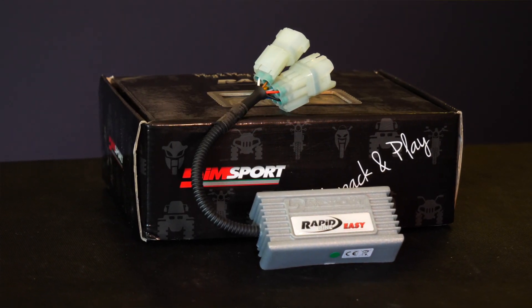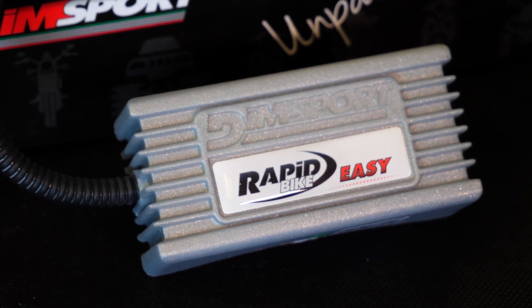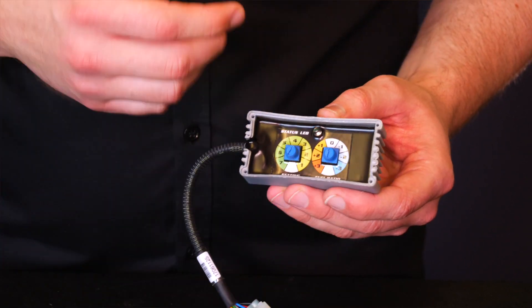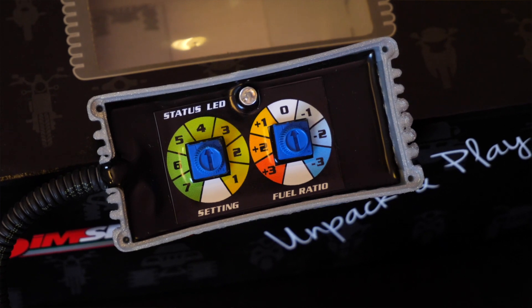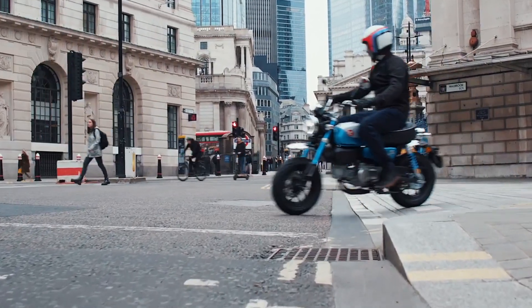First up we have the EZ module. It's a very small and simple module, very effective at what it does. It's aimed at smaller capacity bikes, bikes still in a standard configuration, or with minor exhaust modifications such as a slip-on and or performance air filter. The EZ module connects to a maximum of two lambda sensors using the supplied harness in the kit. It's then fine-tuned using the dials on the front of the unit to suit your particular motorcycle, and is adjustable with a fuel trim ratio depending on how the bike feels. The adjustments on the EZ module range from plus three to minus three on the fueling side of things, depending if you want to go richer or leaner on your fuel mixture. The EZ unit operates in the closed loop area of the fuel map, so low RPM, low throttle opening, round town urban areas.